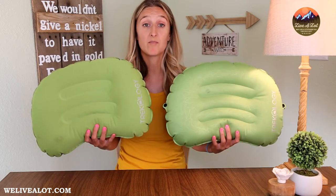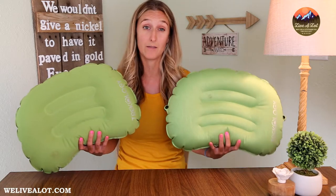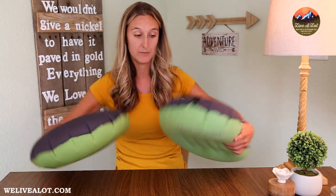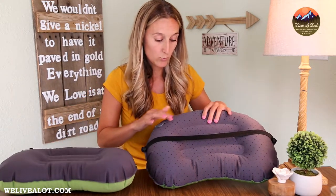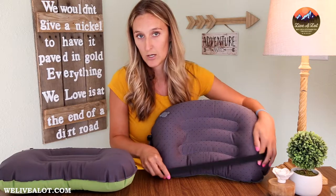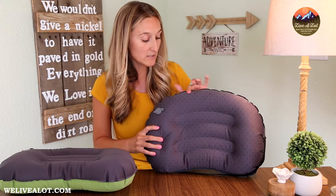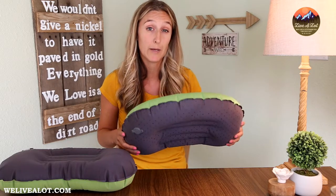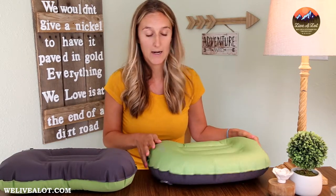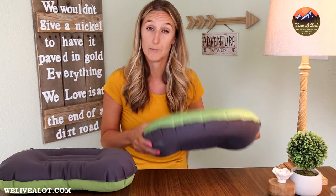Overall the comfort of both pillows is very similar — I couldn't tell one being better than the other. Getting into the differences between the 1.0 and 2.0, you're going to notice these little rubber dots on the back of the Trekology 2.0. This was a fantastic addition because it gives you a little bit of friction so that if you're using it on a sleeping pad, your pillow isn't moving all around — you won't wake up with your pillow on the ground.